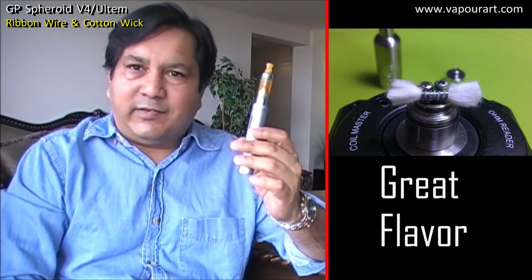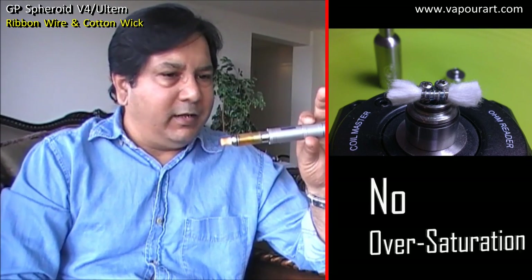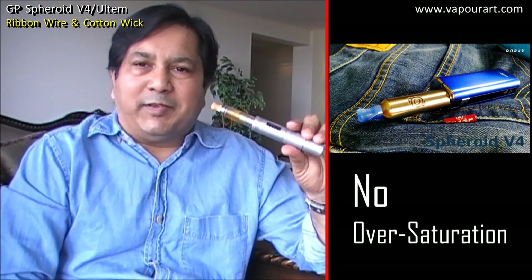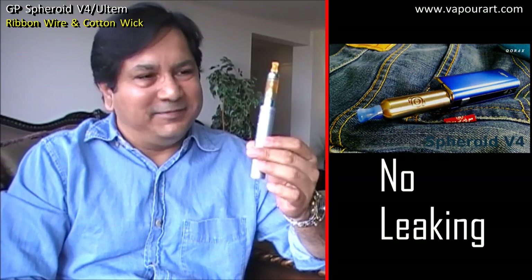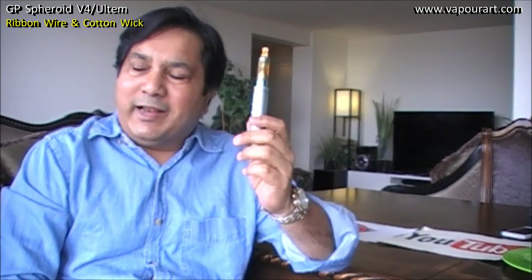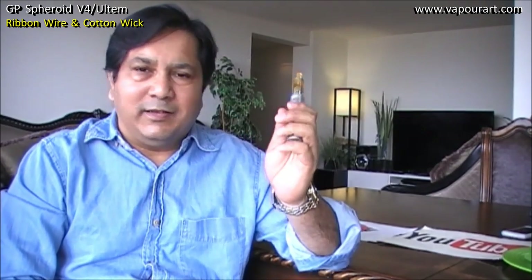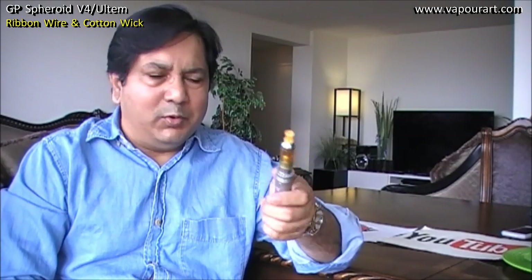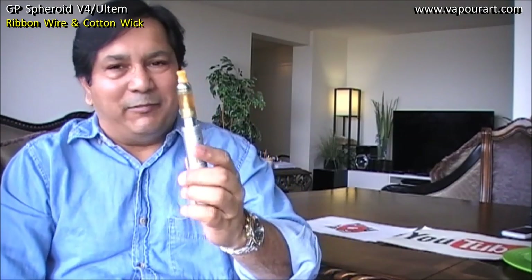This is one of the most friendliest atomizers to carry around. It never leaks — I have taken it everywhere, kept it in my pocket, in my jeans, in my bags, cars, boot. Doesn't leak. And did I say I am loving this look.